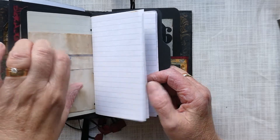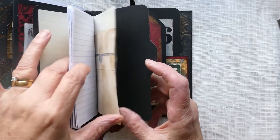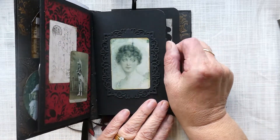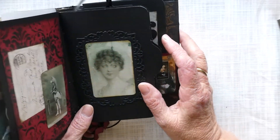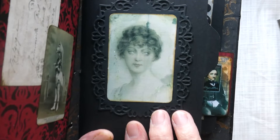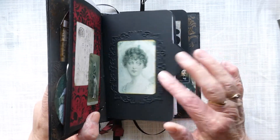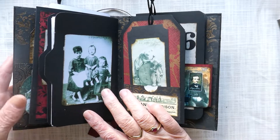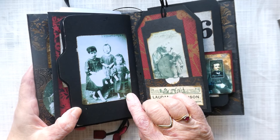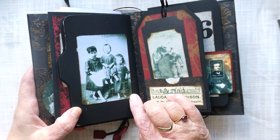There's a little envelope for you to slot bits and pieces in, so you've got somewhere to journal and keep notes. On this page I've got a beautiful picture of a lady with really strange, spooky eyes, which I find quite interesting. On the back there's a picture of three children with no shoes, reflecting how dreadful the poverty was in Victorian times.